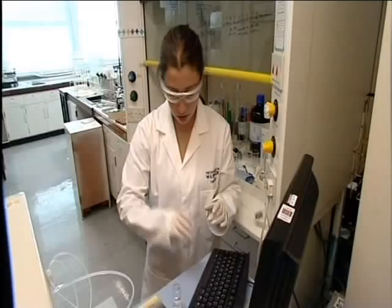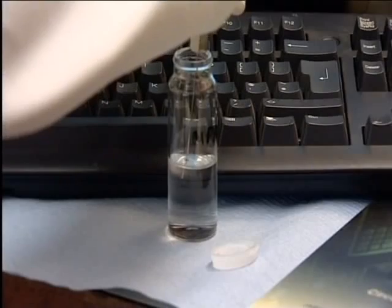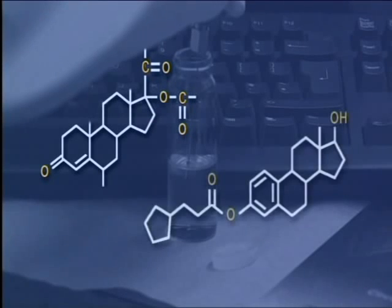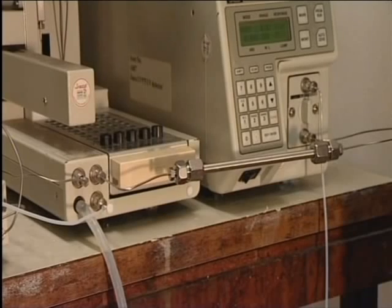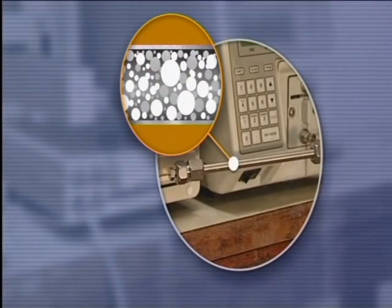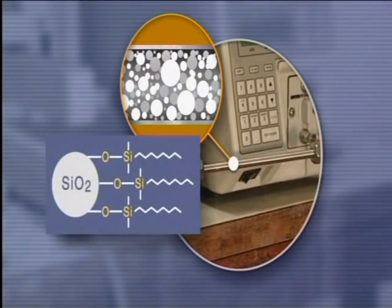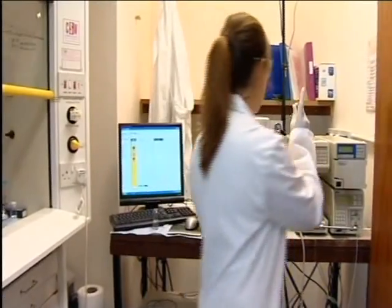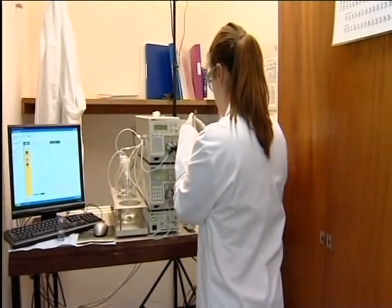Here, the HPLC instrument is being used to separate a mixture of two steroids used in pharmaceutical preparation. The column chosen is packed with a non-polar solid. The tails of the molecules represent hydrocarbon solvent chains, C8H17. Having chosen the solvents, detector wavelength and flow rate, a single sample is run by injecting about 20 microlitres into the injection port.